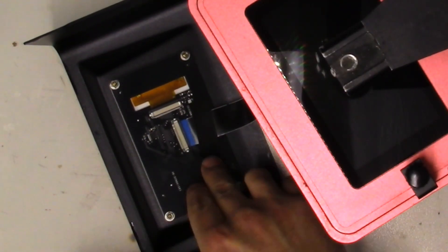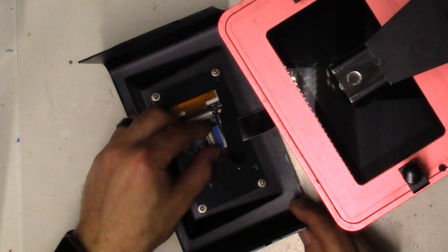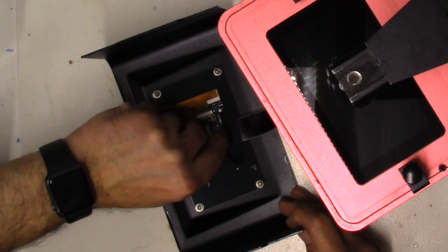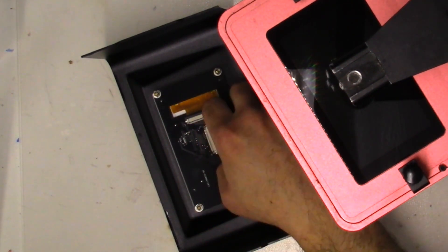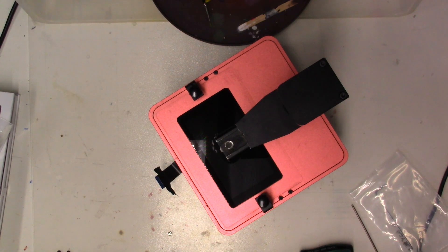I'm going to turn it on its side. If you look right there, there's a ribbon cable. We're going to detach this ribbon cable — push down on this tab gently, then peel the tape up and this should come right off. Just be gentle with this cable, and we'll put the cover off to the side.